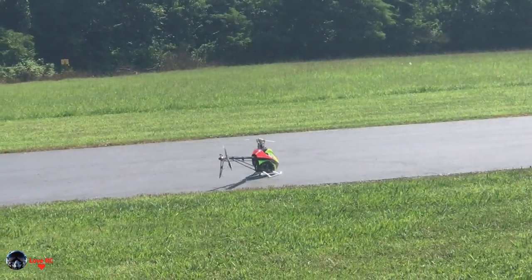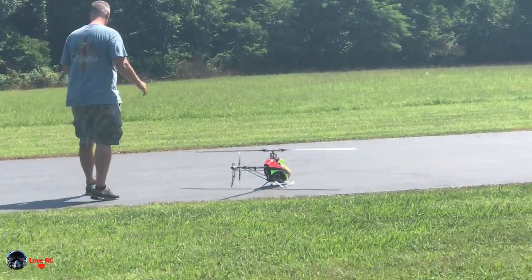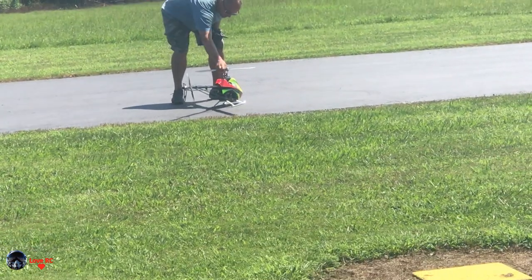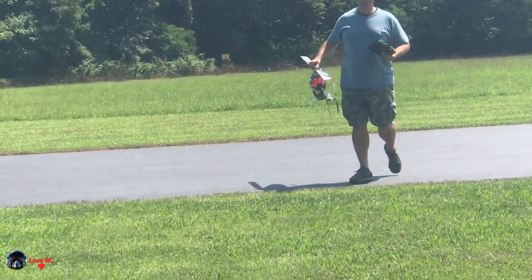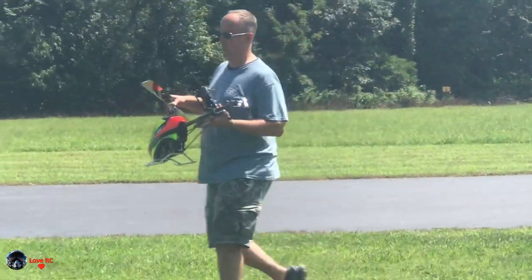I had to hold the nose down to keep it from... When I was flying by timber, it was coming down, touched down on the runway, and the wind popped it back up again. You can't give up.